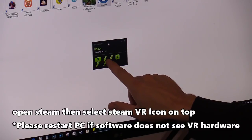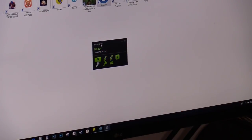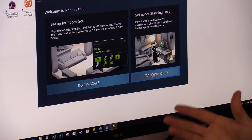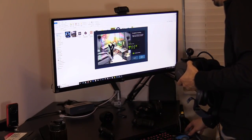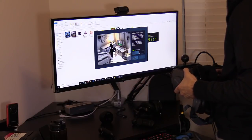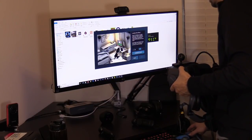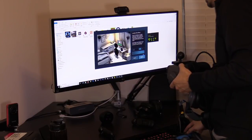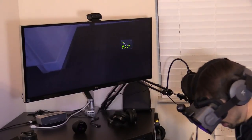When you open Steam VR it will confirm whether all controllers and your headset are ready. Click the down arrow and select Run Room Setup. I'm choosing Standing since I don't have much room. Hold the headset and face the controllers toward the base station, hit Next, calibrate, enter 121 centimeters, calibrate the floor, hit Next, and you're done.